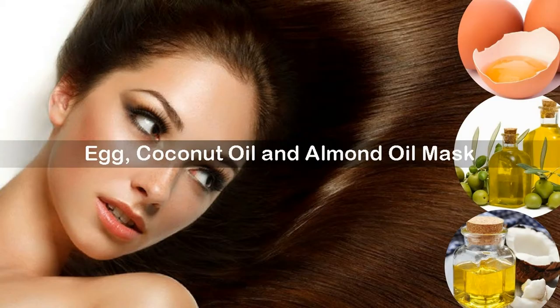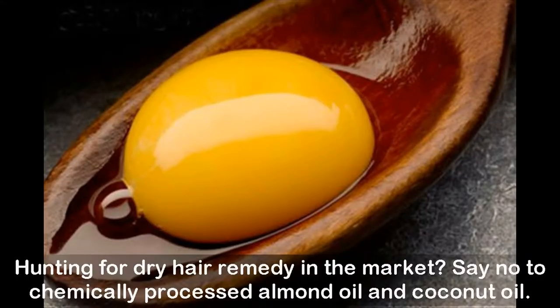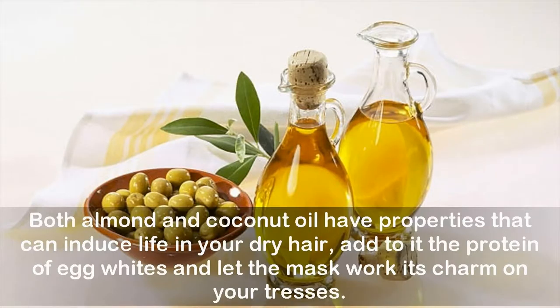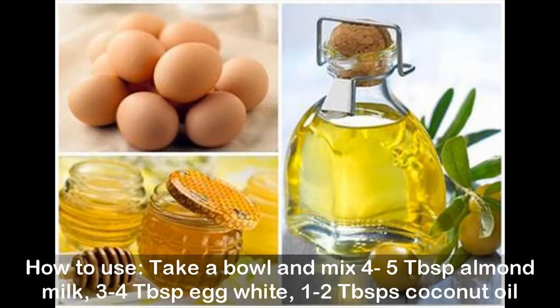Egg, coconut oil, and almond oil mask. Hunting for a dry hair remedy? Say no to chemically processed products and try this natural hair mask with almond oil and coconut oil to reap all the deep conditioning benefits you have been seeking. Both almond and coconut oil have properties that can induce life in your dry hair. Add to it the protein of egg whites and let the mask work its charm on your tresses.